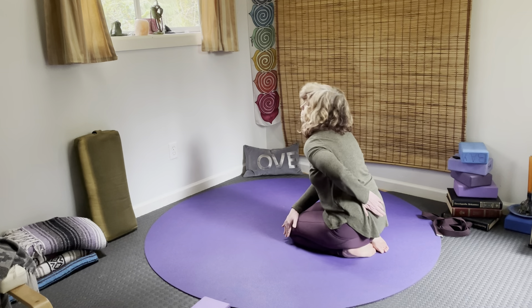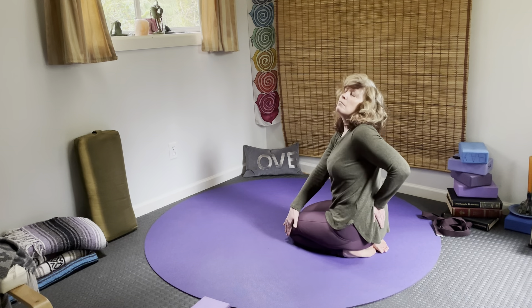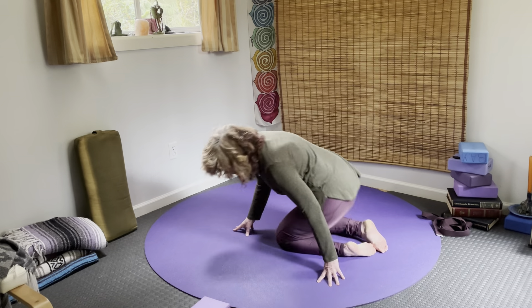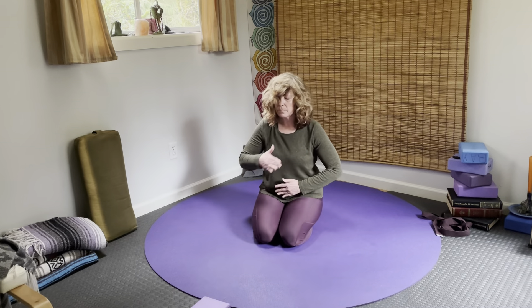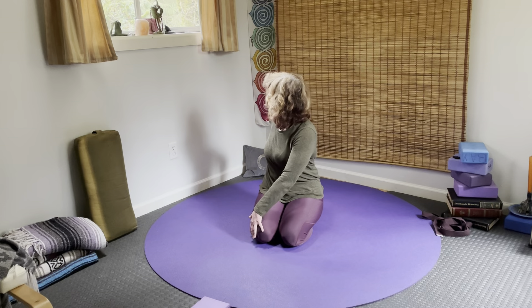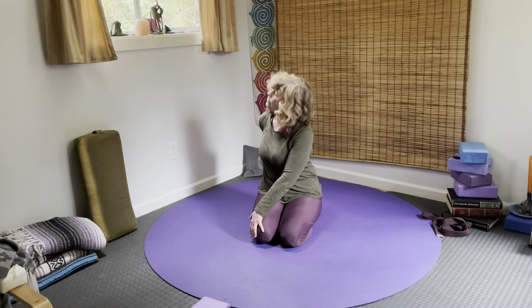As you spin back, curl the spine. Pause in the center, one hand on the heart, one hand on the belly. Connect. Other side — twist, moving twist.